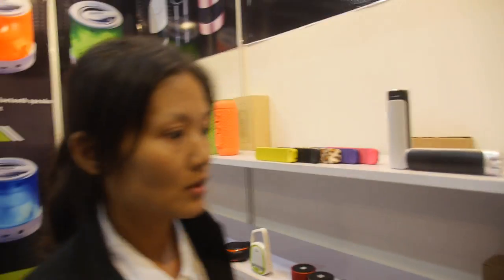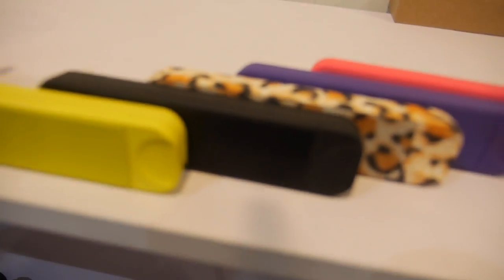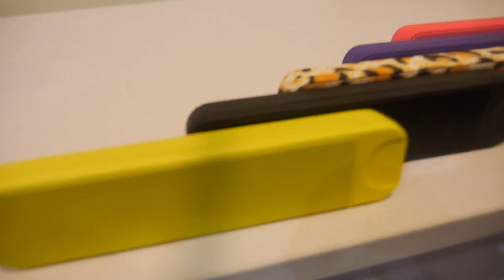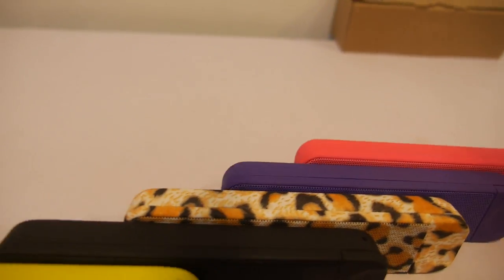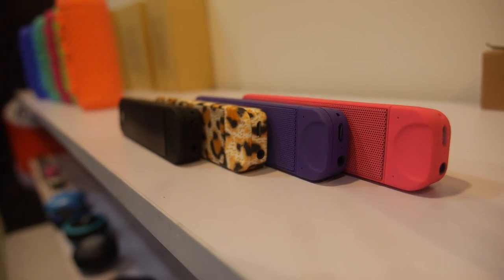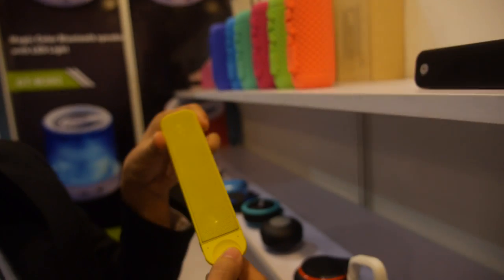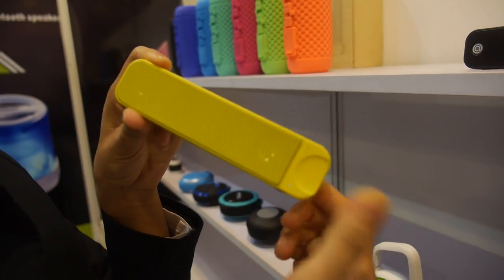So which is your most popular Bluetooth speaker? I think this one — like a chocolate bar. Chocolate bar style right here. And we sell many, many to the US market now. How much is the price? Seven dollars. Yeah. It's one battery, simple design like this — power on, Bluetooth pairing, and power off.